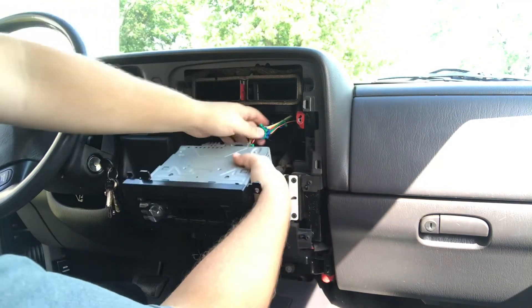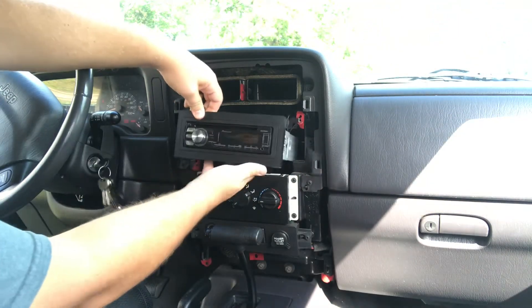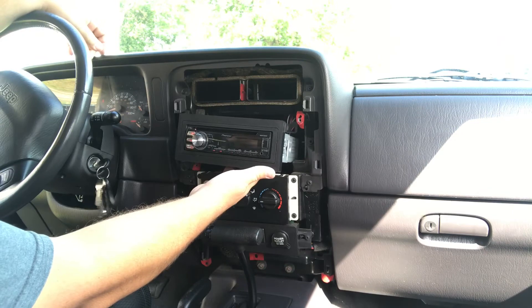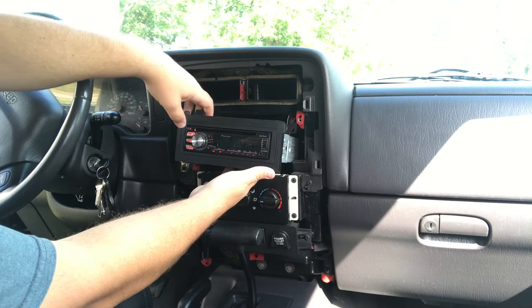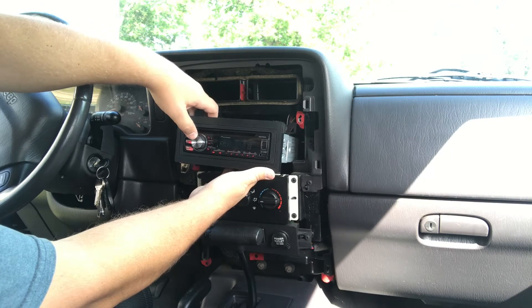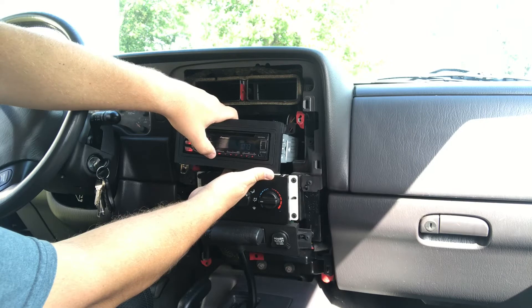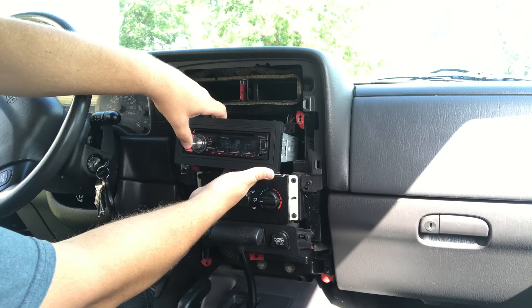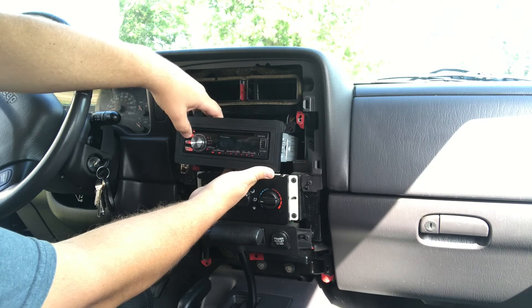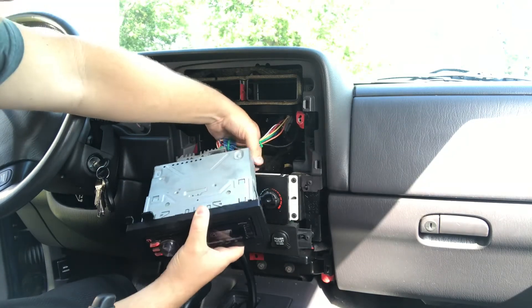Before we bolt everything up, we'll test to make sure that we're running right. Turn it off, tuck all the wires nice and neat.